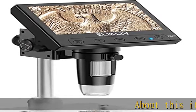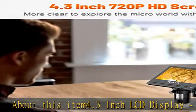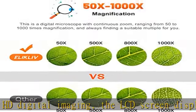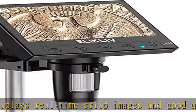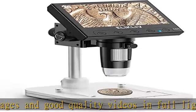The 4.3-inch LCD display features 720p HD digital imaging, showing real-time crisp images and good quality videos in full lighted view with eight LED fill lights. The large screen enhances ergonomics and eliminates eye and neck strain compared with an eyepiece.